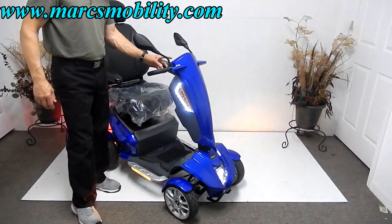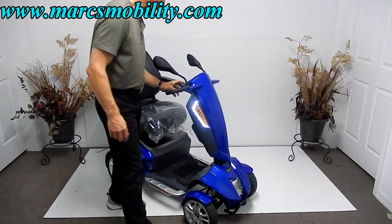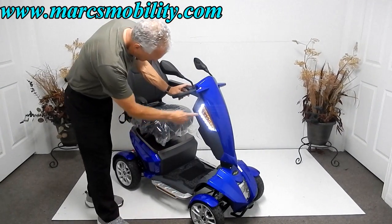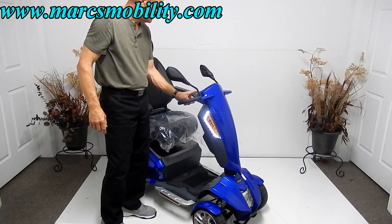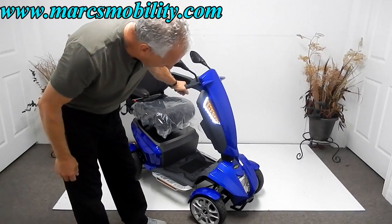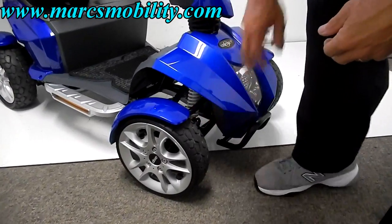It has all kinds of stuff — these are the lights, of course. You've also got hazard flashers on both sides, and you've got a horn. This is considered a four-wheel scooter. You can see the double suspension in front right through here.